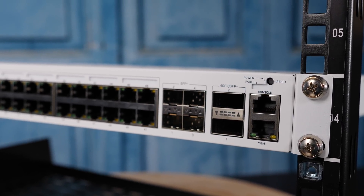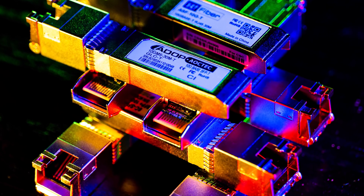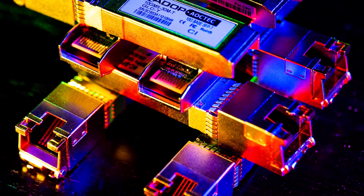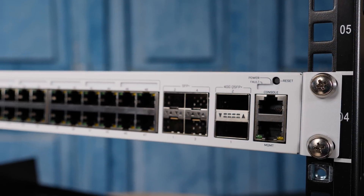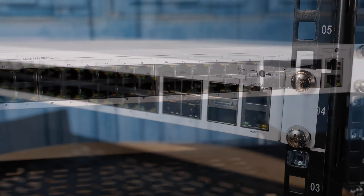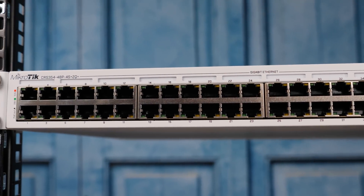The SFP+ ports give you 10GbE, and you can also use media adapters — we've done an entire series on those, so we'll link that in the description. The 40GbE QSFP+ ports are actually something not often seen in this space, especially at this price range. For under a thousand dollars, two 40GbE ports is pretty amazing, especially in a PoE switch.